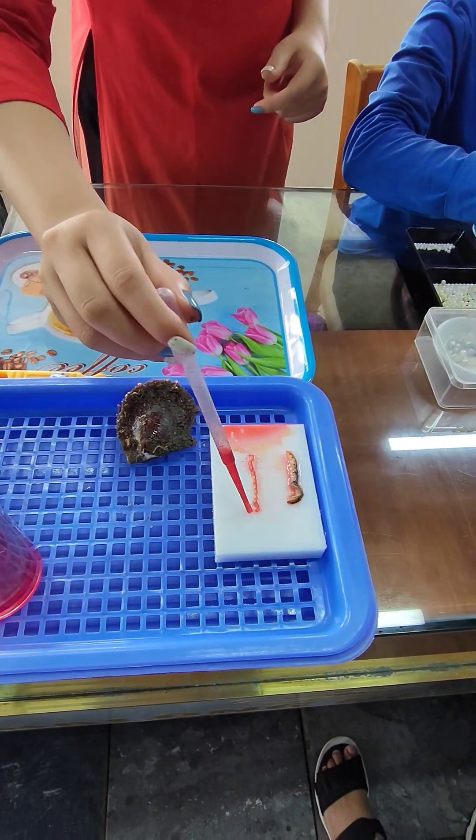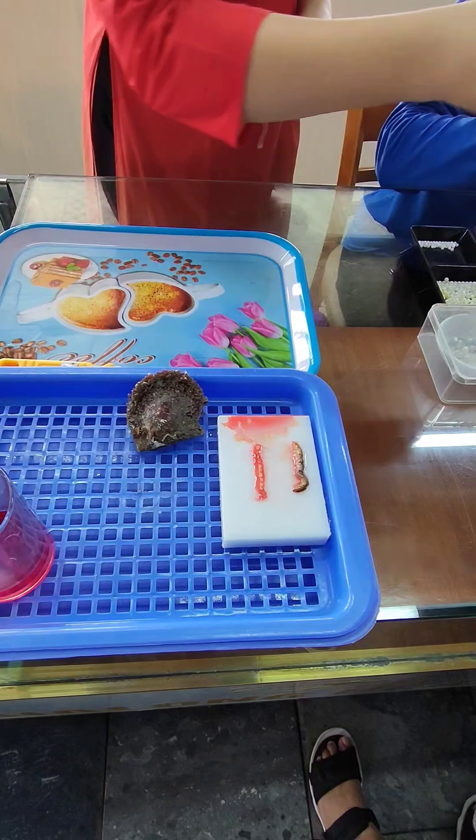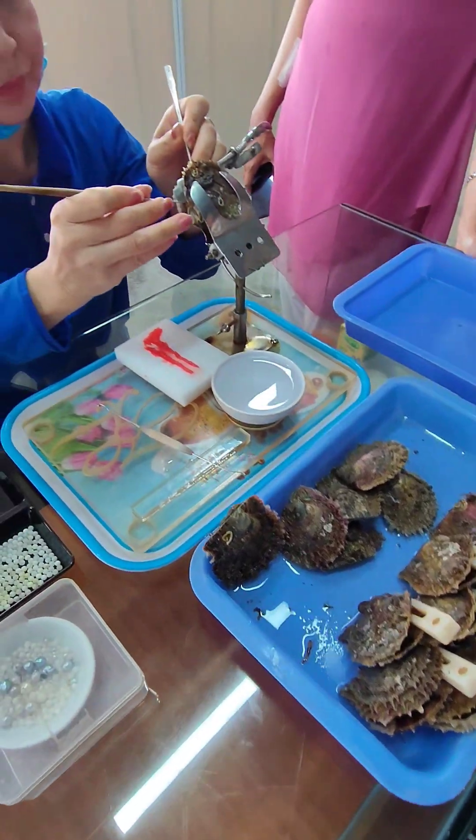We keep the membrane fresh and alive with antibacterium. The next step, we open the receiving oyster. The oyster can live without water for around 5 to 6 hours.